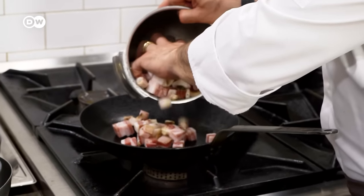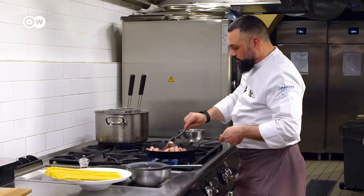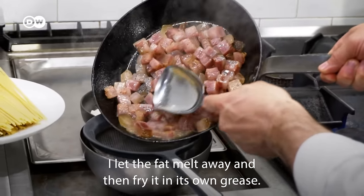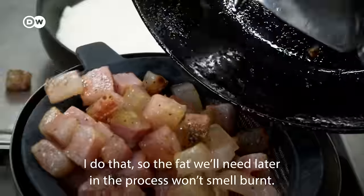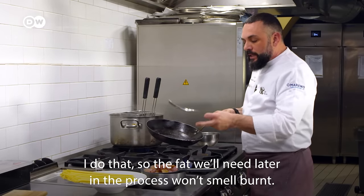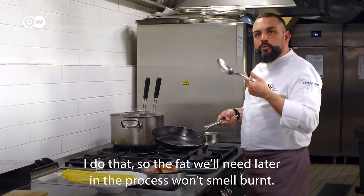Alessandro does not add any oil or grease to the pan to sauté the guanciale. He removes it from its fat, making this operation so that the fat used later in preparation will not burn out.